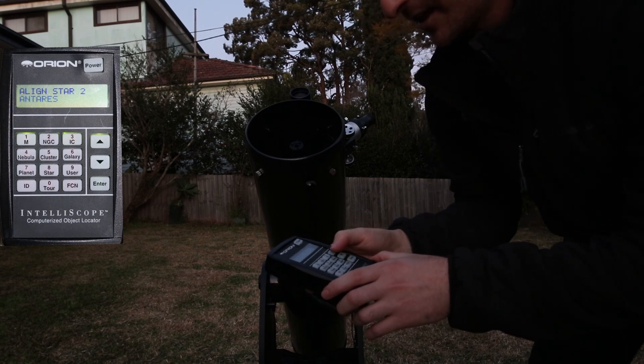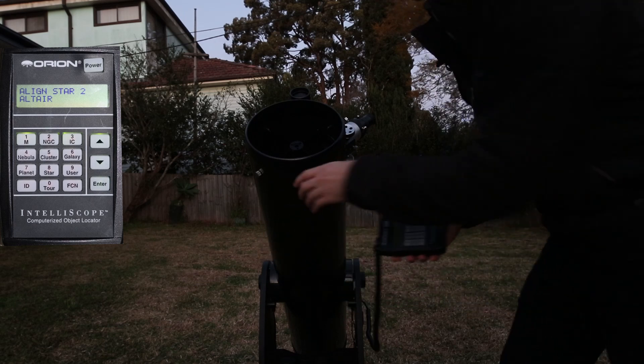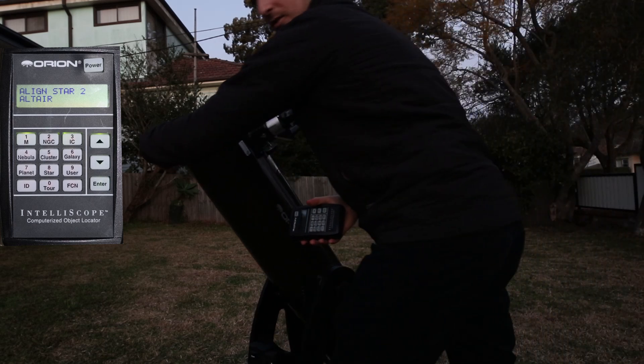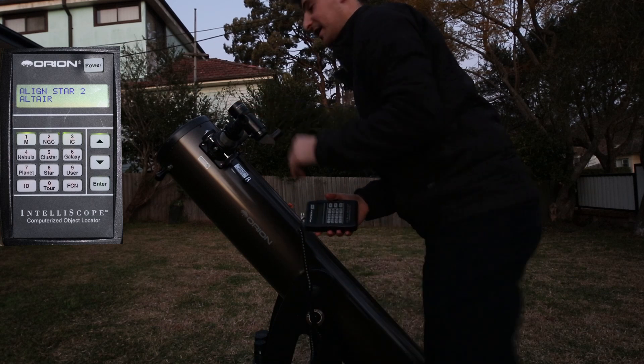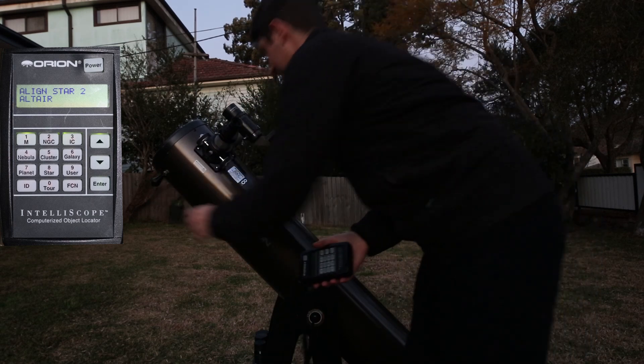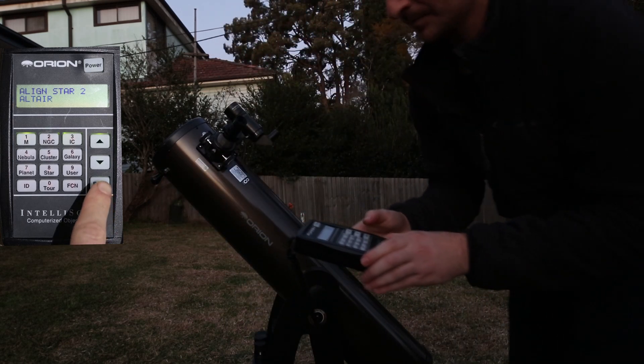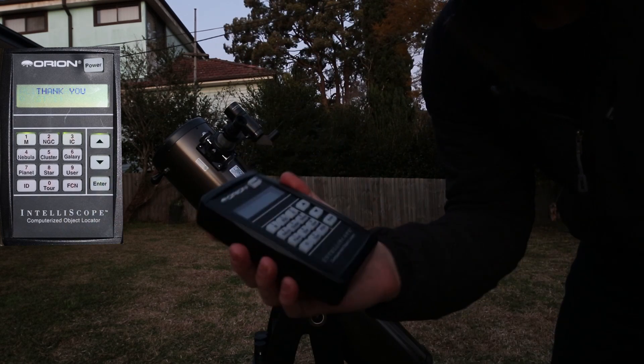Now we're going to pick the second alignment star. I want Altair, which is right next to it conveniently. So I'm going to quickly go point to the north, wherever that was. I'm going to have to find this as quickly as I possibly can, so make sure you know where these stars are ahead of time. Okay, happy with that — enter. It'll say thank you, and then it flashed on the screen really quickly and went away. It said W minus 6.5.